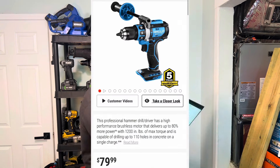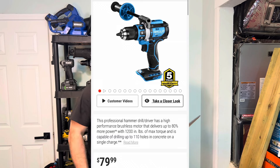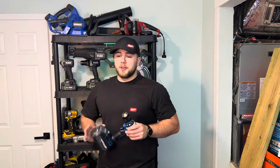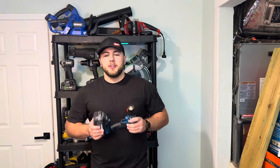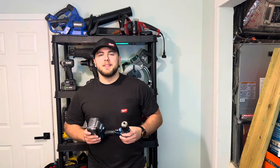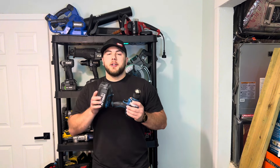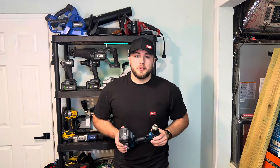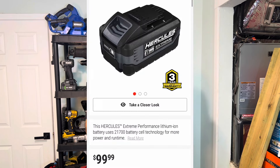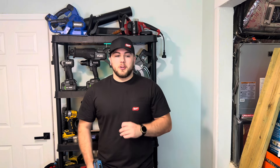The bare tool price for this hammer drill is $79.99. If you're not already in the Hercules lineup, you're going to need a battery and a charger. The 8 amp-hour extreme performance battery we're using today is going to run you $99.99 — so basically $100 — which is actually more than the tool itself.